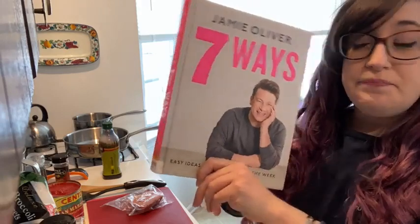Hi everyone, good afternoon! It's Wednesday afternoon, so that means it's time for me to get into my kitchen and do some cooking. As usual it's lunchtime and I'm hungry, so we're gonna get into it. The cookbook I have today is new and I have not used it before — it's called Seven Ways by Jamie Oliver. It's a really cool cookbook; I keep calling it cute because I just love the way it's laid out and designed, and I think the concept is so original and inventive.